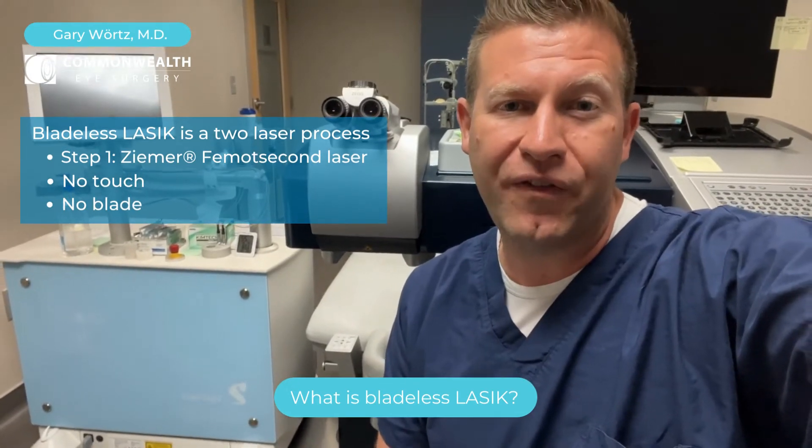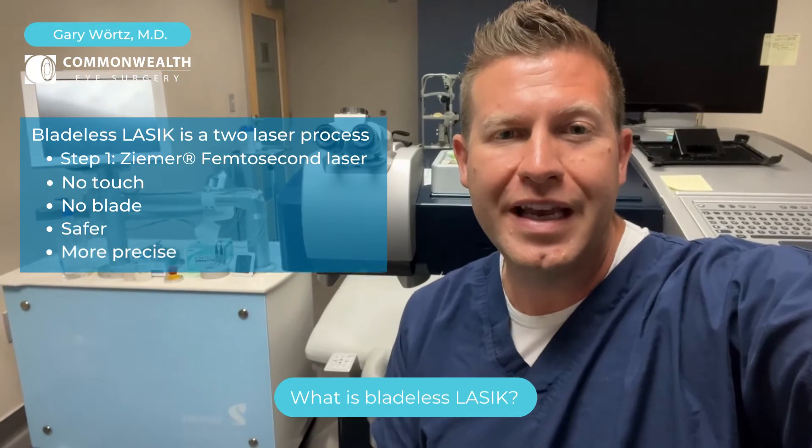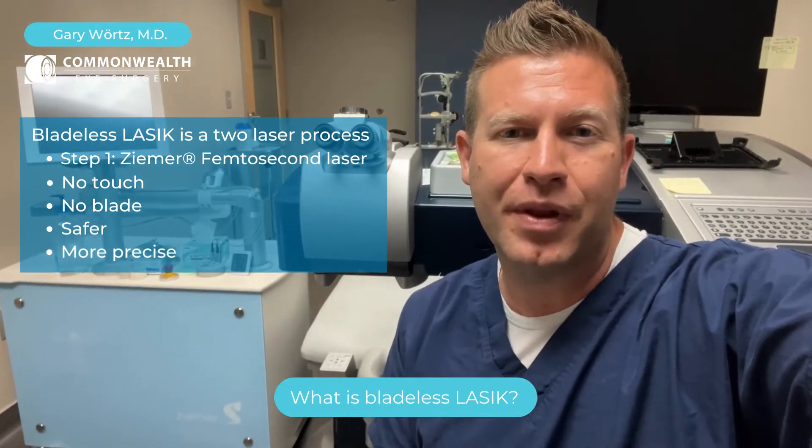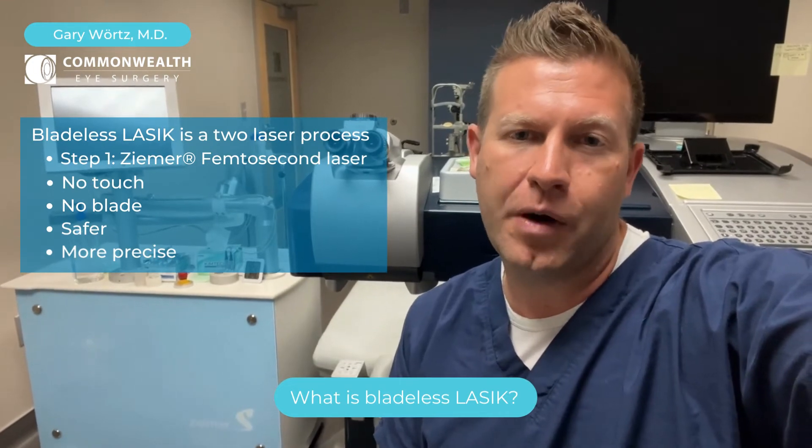With that, we feel that it's a lot safer and a lot more controlled. By not using a blade, we feel like we have a little bit of additional precision and safety for our patients.